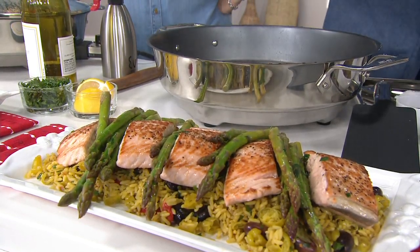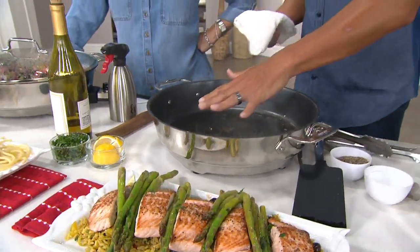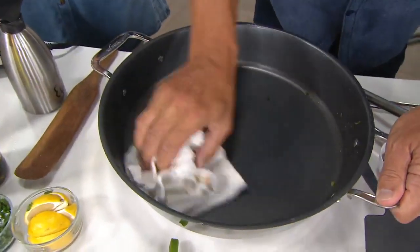But here's why you're not going to want to put it in the dishwasher. Let me show you this — I'm going to come inside the pan. I don't want you to do this while it's hot at home, but I'm just going to take a regular old dry rag. Watch this.